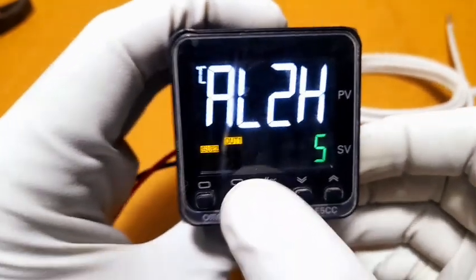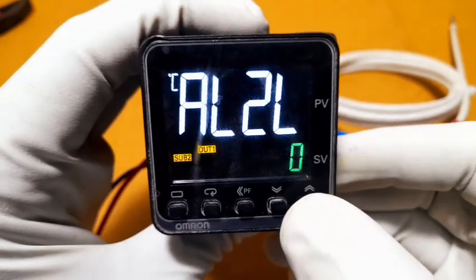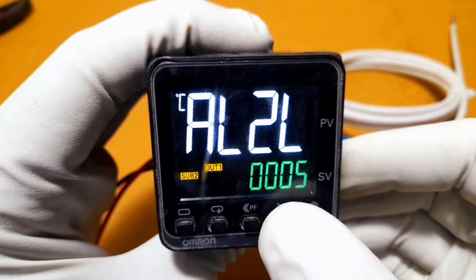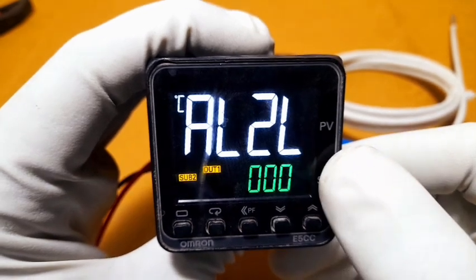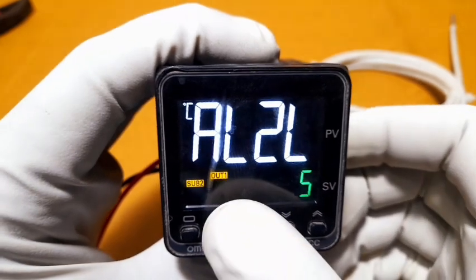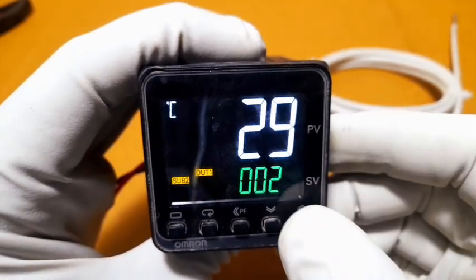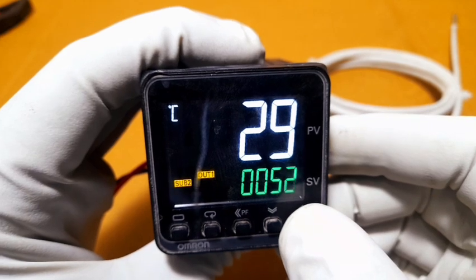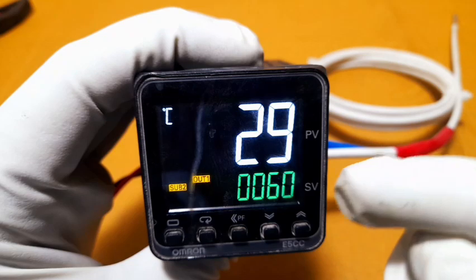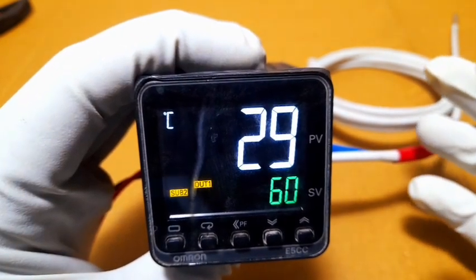AL2 high limit is set to 5 degrees. AL2 low limit is also set to 5 degrees — both high and low on relay sub-2. Now for the set value: the green display shows the set value. Press up directly and it saves automatically. Set value is 60 degrees as the required limit.